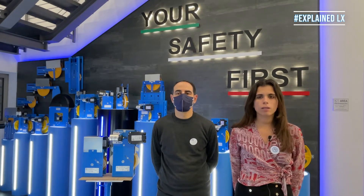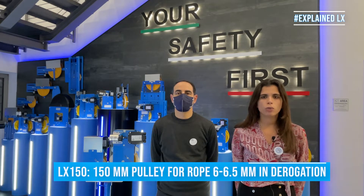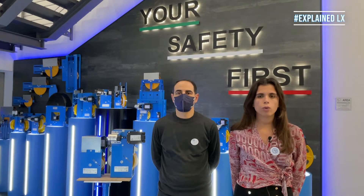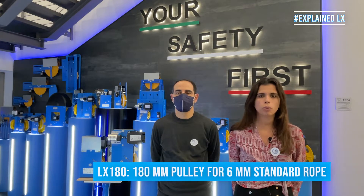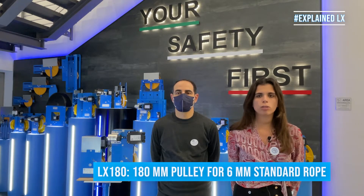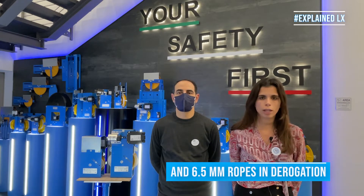The LX150 has a 150 mm diameter pulley for ropes in derogation: 6 and 6.5 mm. The LX180 has a 180 mm diameter pulley for 6 mm standard ropes and 6.5 mm ropes in derogation.